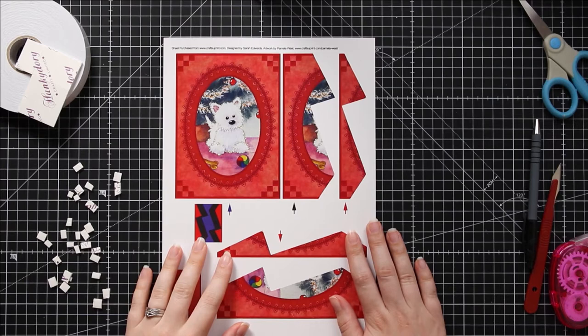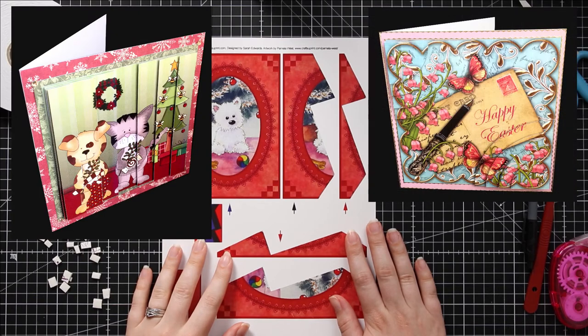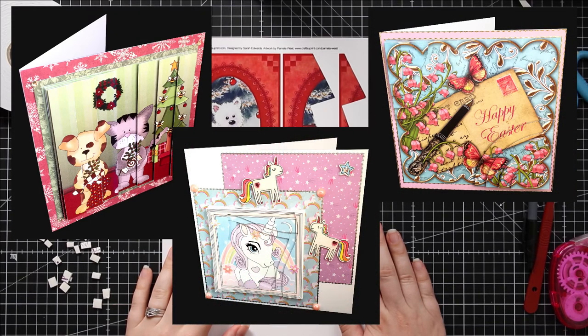If you enjoy this you might also want to check out my other videos on how to make a standard side stacker, a duo corner side stacker, a wavy edge spiral stacker, and various other different types of stacker card, because there are a lot of different ones available and they all need slightly different tips and techniques to get them looking amazing.